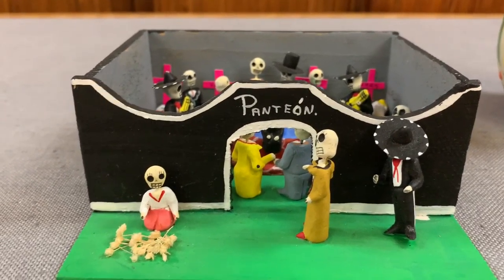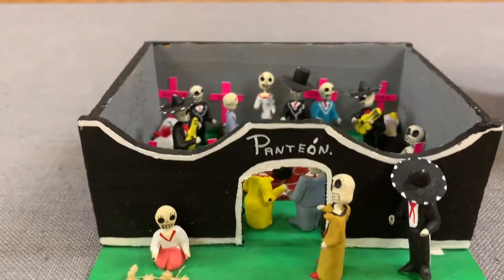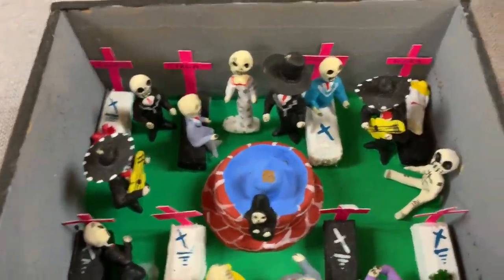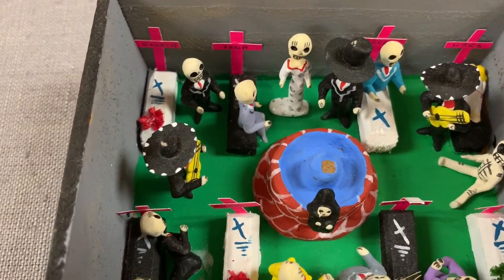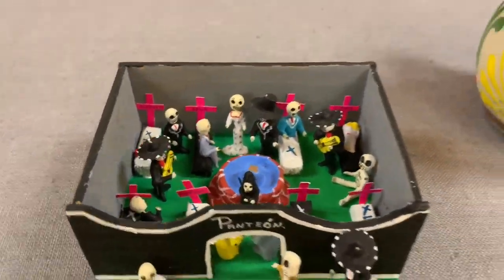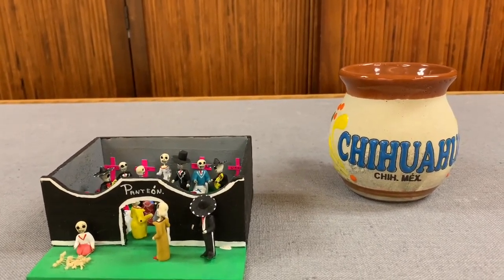Here's a very tiny mausoleum made out of wood. See what's going on inside — it's pretty much a party. There are musicians, a returning dead, and a little fountain in the center. If I pull back, there's my coffee cup so you can tell what size it is.